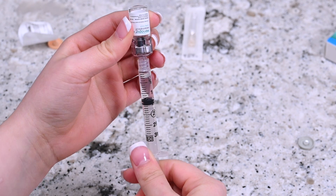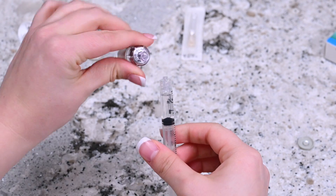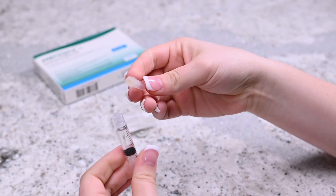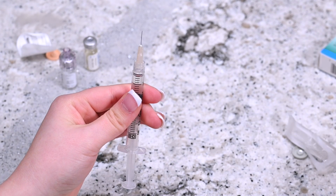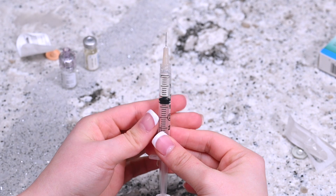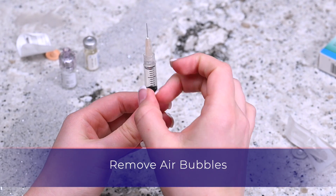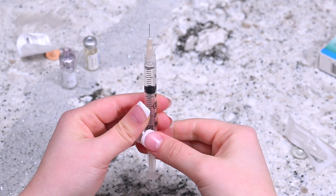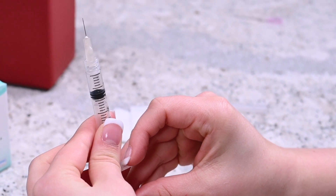Once finished, remove the syringe from the q-cap and the vial and set it aside. Remove the needle from its packaging and twist it into place on the top of the syringe. Hold the needle upright and remove the cap. Don't let the needle touch anything, including your hands. While holding the needle upright, gently tap the side of the syringe until the air bubbles migrate to the top. Apply slight pressure on the plunger until a drop of liquid appears at the tip of the needle.